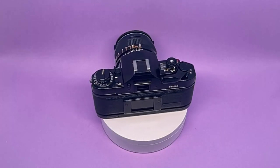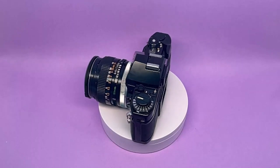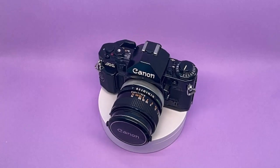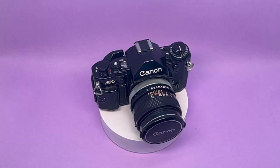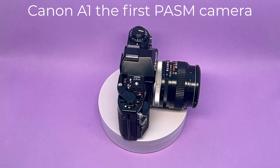Today almost every camera, film or digital, is expected to have the full PASM mode: automatic program, aperture priority, shutter priority, and full manual. But back then, having the full range of PASM was a breakthrough by Canon.